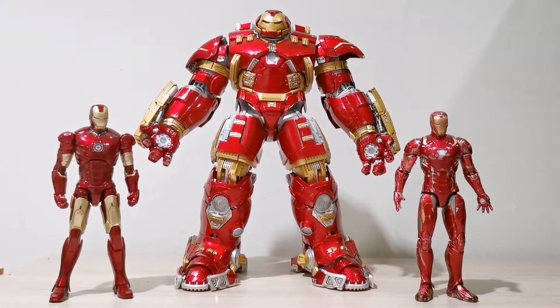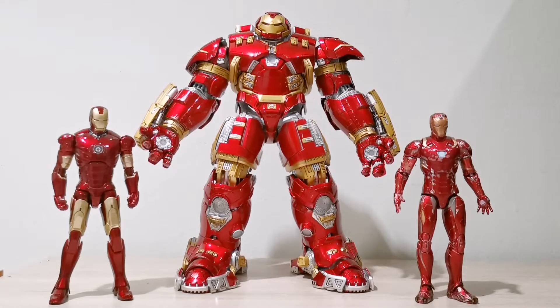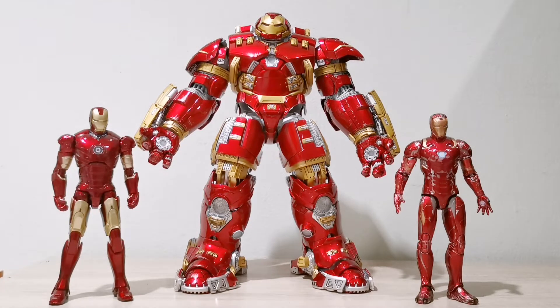Hi guys, welcome back to Articulate. Today we will be having a look at the updated version of Comic Cave 1/12 scale Hulkbuster from Iron Man Age of Ultron. So without further ado, let's jump right into it.